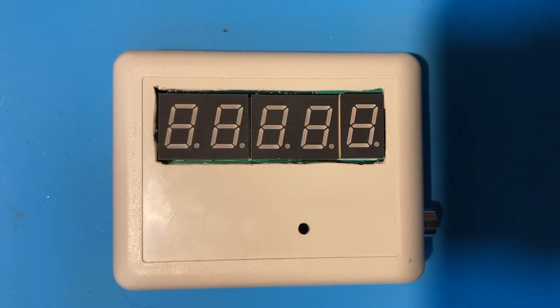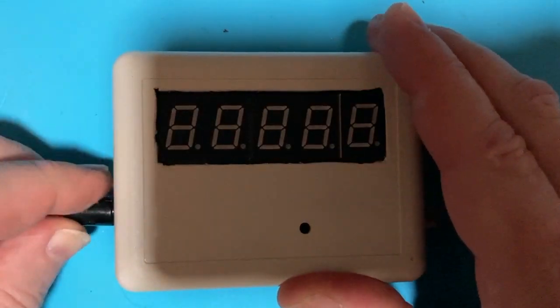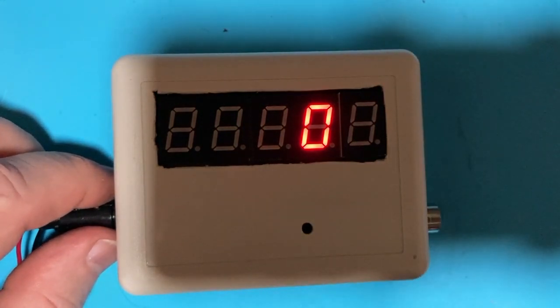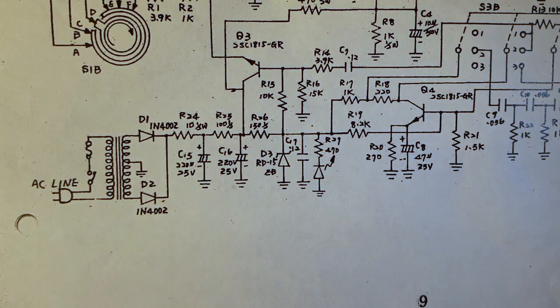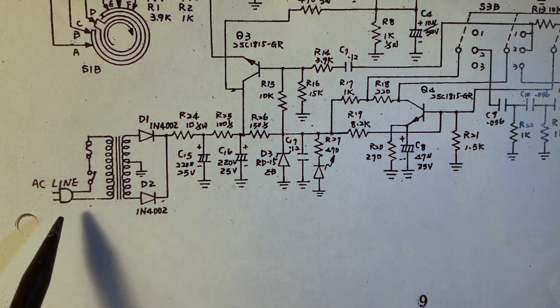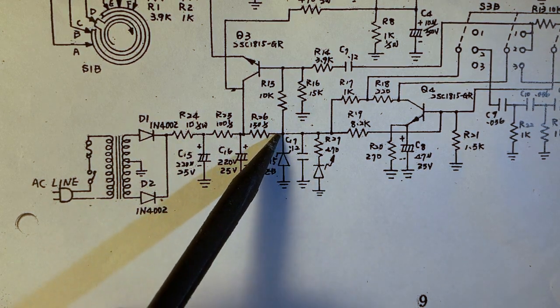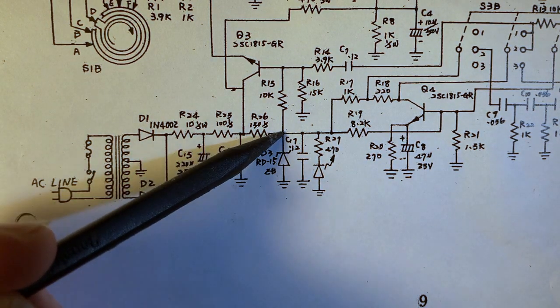The frequency counter wants to run on anything from 7 to 9 volts, so I've been powering it with a 9-volt battery. But when this is installed on top of the signal generator, you really want to power it from the signal generator itself. We're fortunate that it uses an old-fashioned linear power supply — power comes in, goes to a transformer, full-wave rectifier, a pi-network voltage dropper, and winds up on top of this Zener diode which is used for voltage regulation. So I decided to pick the power off right there — I measured it and there's about 15 volts DC.